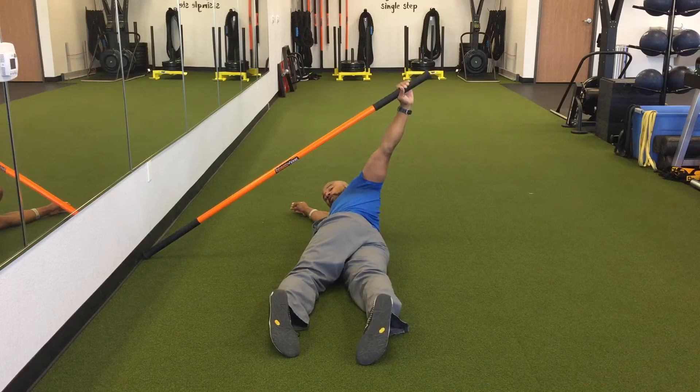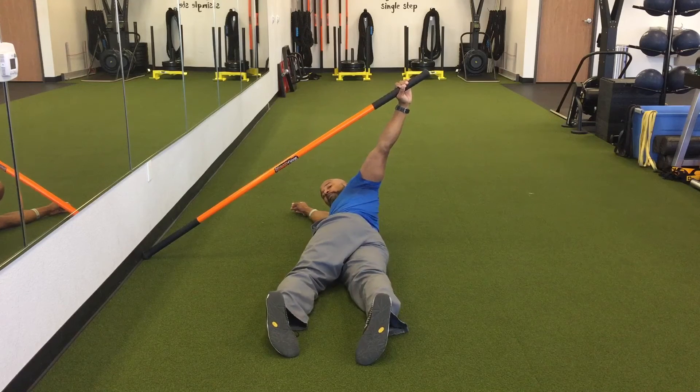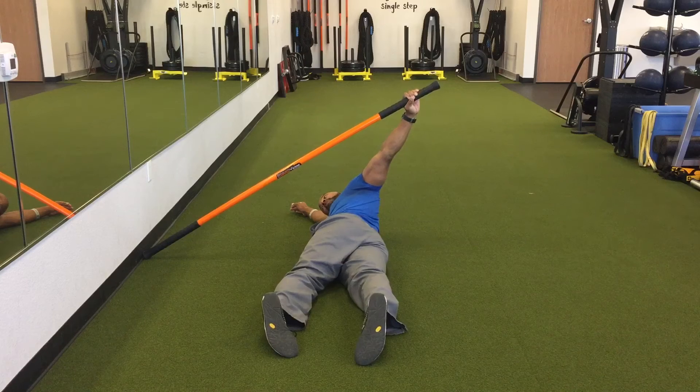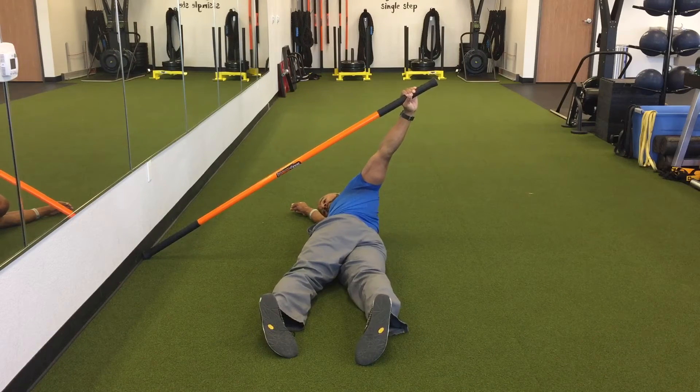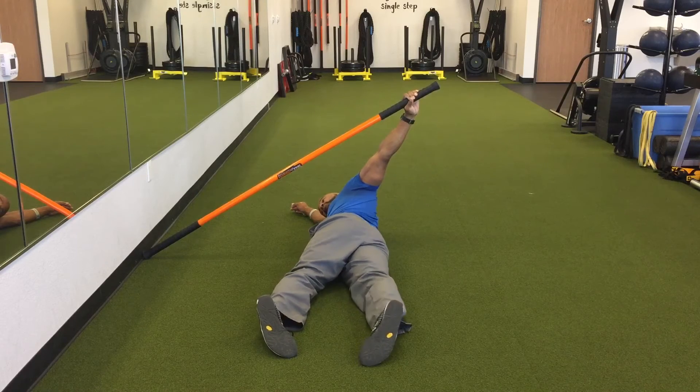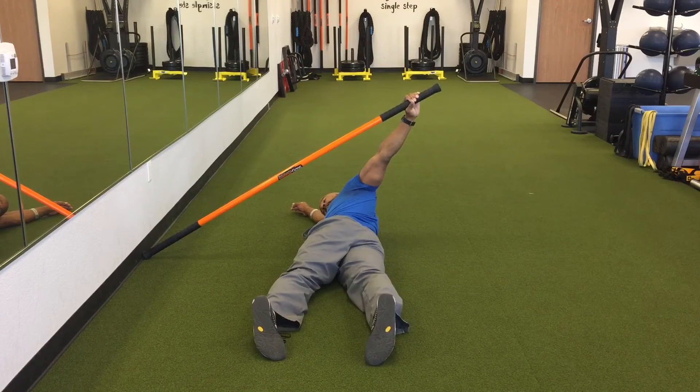What we're doing is working on some thoracic mobility. But now I can also work on strengthening because I'm going to drive the stick into the wall. So in this position, I'm not only working on mobility but getting stronger. I'm going to press into the wall, rest my head on my arm, and drive my hips down into the ground.